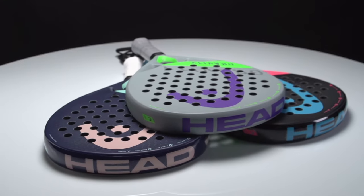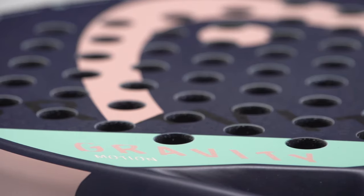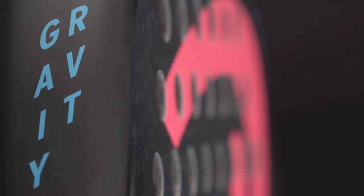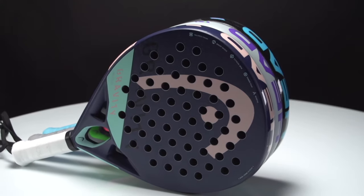Today I would like to focus with you on the brand new Gravity range that we just launched on our website. Can you confirm that this Gravity range is following the Gamma range, and if yes, what evolution did you bring to this new range? I would definitely say the Gravity is a successor of the Gamma range, but not an evolution — more a revolution.